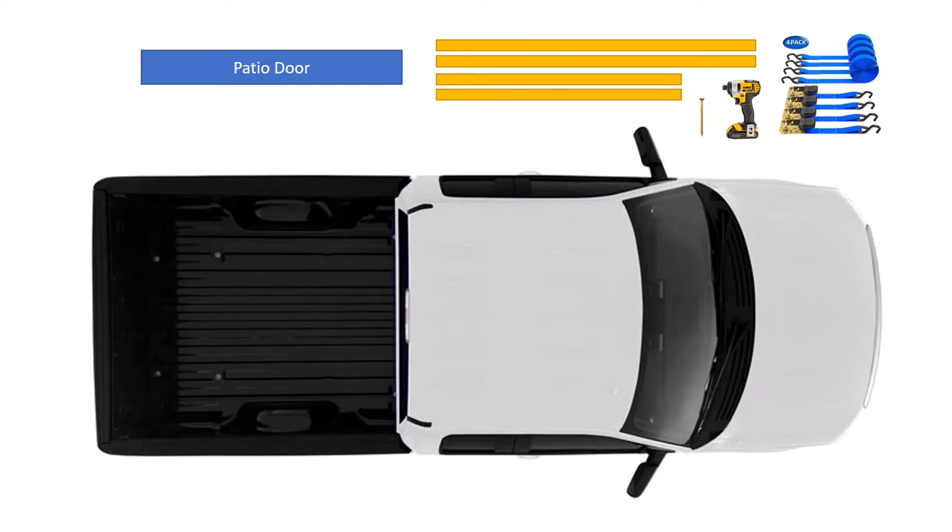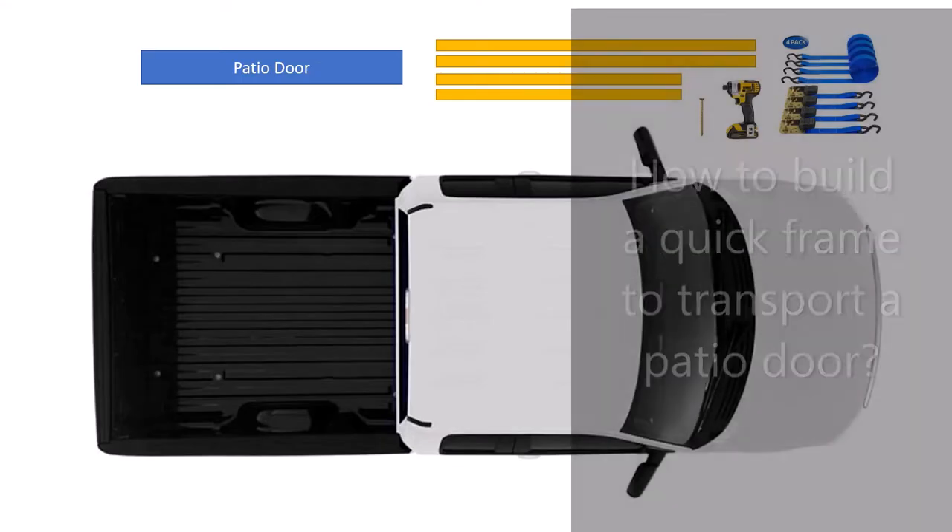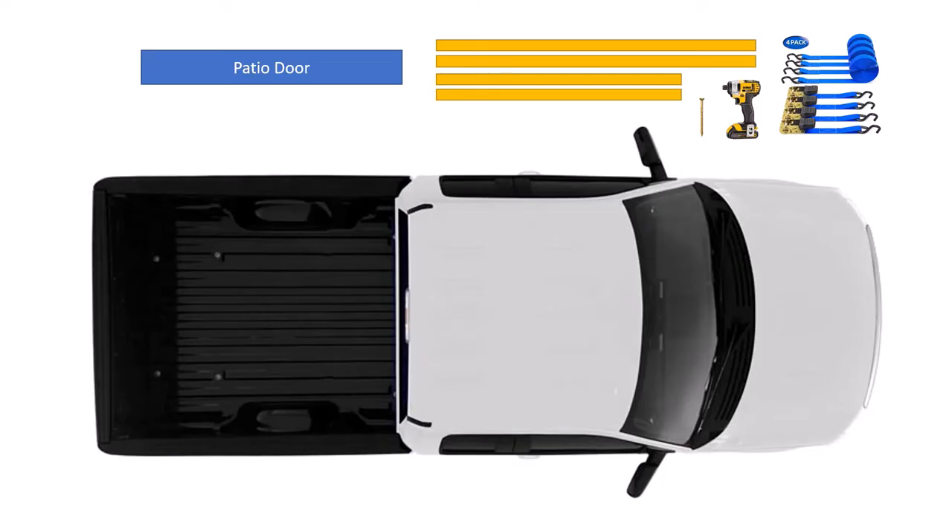Okay, ladies and gentlemen, you got that new patio door, you want to get it home and get it installed. But the question is, how do I get it home? How do I get that in the back of my truck and travel home with that safely? So I had the same question, and here's what I came up with, and I wanted to share it with you all today.